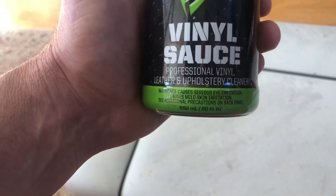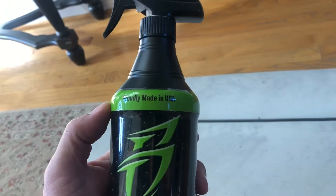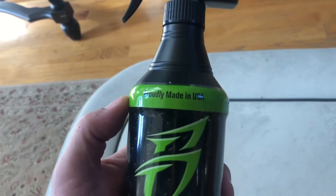It says it's a professional vinyl, leather, and upholstery cleaner. So let's see what it does. I'm going to try it on about half of this seat and see if it makes a difference at all. I'll pick you guys back up after I put some on there. Alright, here we go.